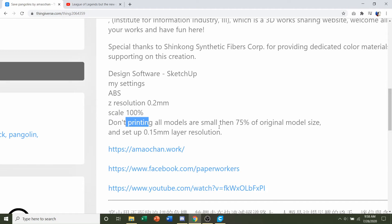They also say that you shouldn't print any smaller than 75% of the original model size, and that for that you should be using a 0.5 millimeter layer resolution.